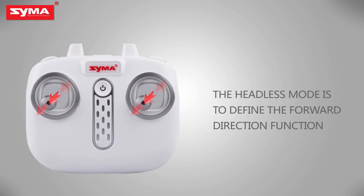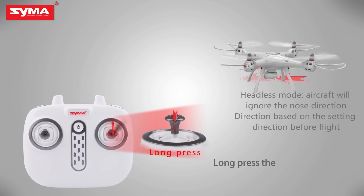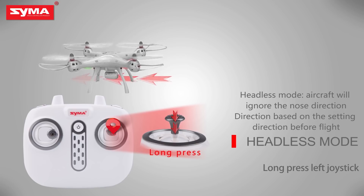Define the front before opening the headless mode. Long press the right joystick to enter headless mode, and then long press the right joystick again to exit headless mode.